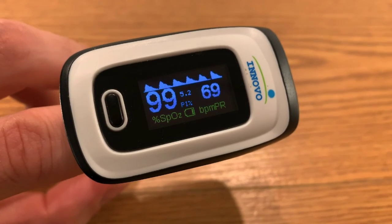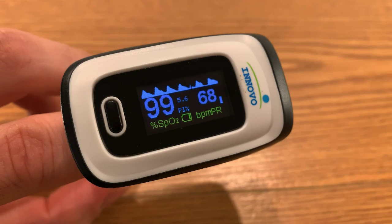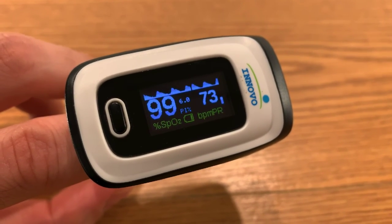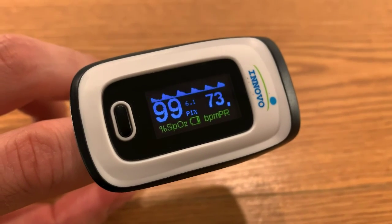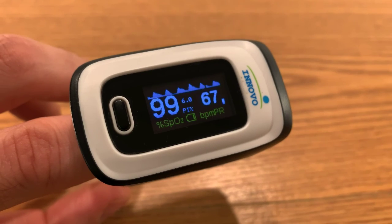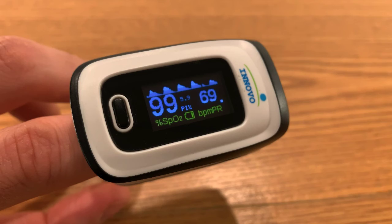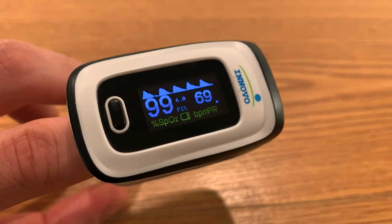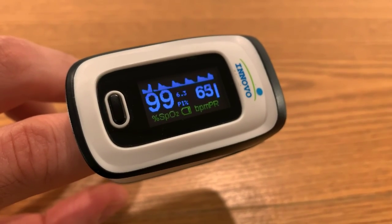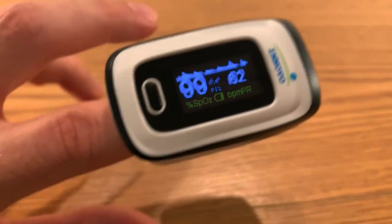At night before bed I would just practice and pay attention. During the daytime when you're active it's going to be a little bit higher. The lowest I've gotten it to go so far was 49 beats per minute, and that was in bed.